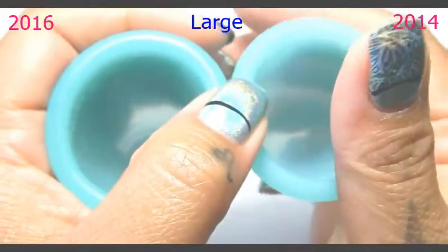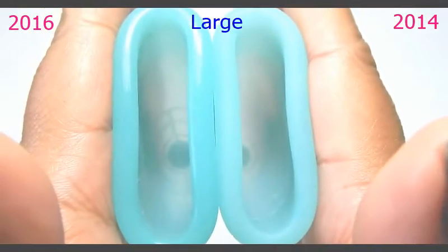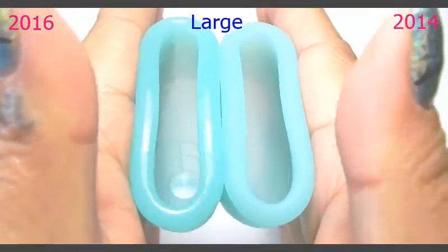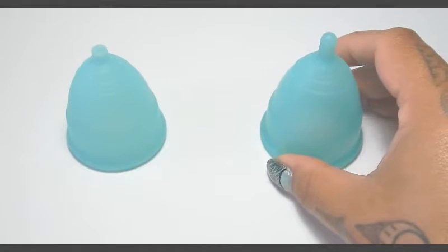And here are the rims. And that was the 2014 and 2016 Eva cups.